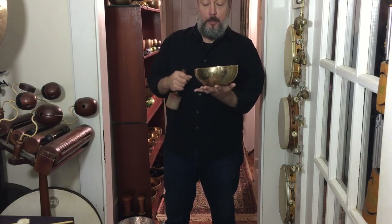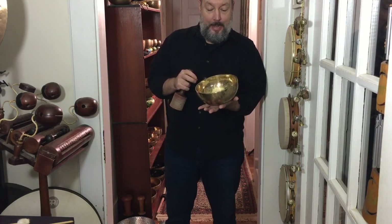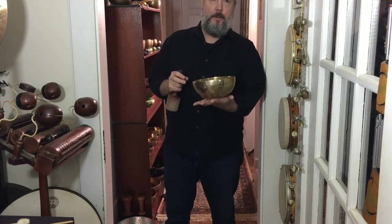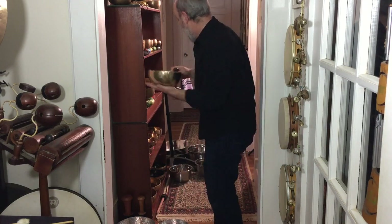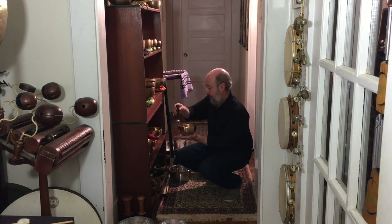This series of bowls is made in Kathmandu, Nepal, all hand-hammered. And we do have a few of these left for sale. In this range — I think this one is sold.